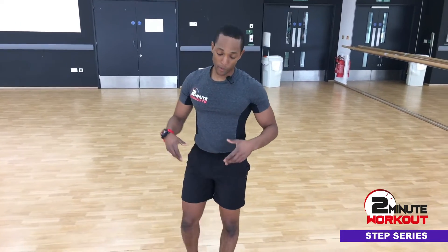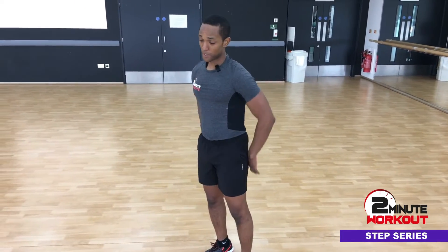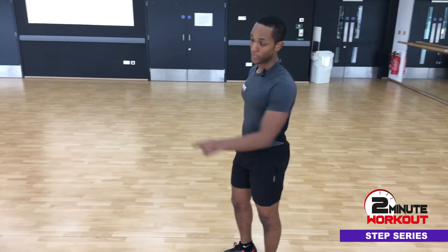We've got another 2-minute workout for you. We're going to be working the abdominals, the hips and the legs. All we need is a step.